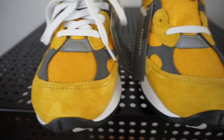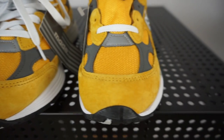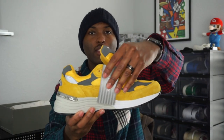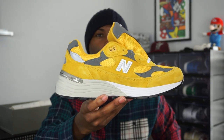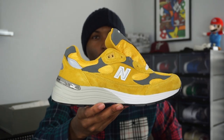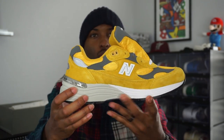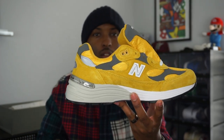When you get to the toe box, you do have a mesh toe box mixed in with more of the gray nubuck. Going up the tongue, you do have white laces — these actually come unlaced. The tongue is all mesh gray nubuck and it says '992' right there on top of the tongue. On the medial side of the shoe, you've got a New Balance tag, and the medial side is identical to the lateral side.